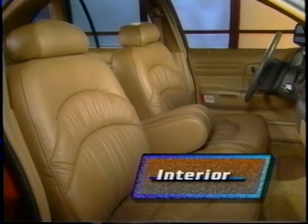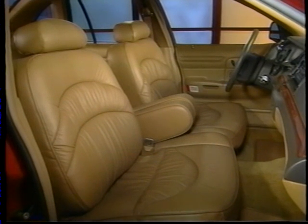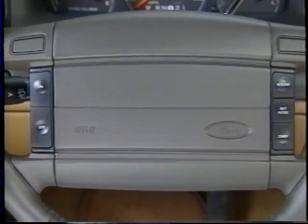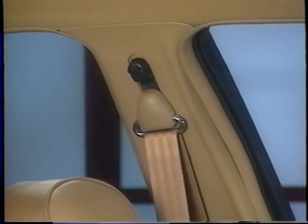The interior is all-new for 1995, combining contemporary styling with traditional Crown Victoria 6-passenger comfort and convenience. When used in conjunction with properly worn safety belts, the dual airbag supplemental restraint system provides added protection in certain frontal or near-frontal collisions. Adjustable D-rings allow front outboard safety belts to be moved to a comfortable shoulder height.